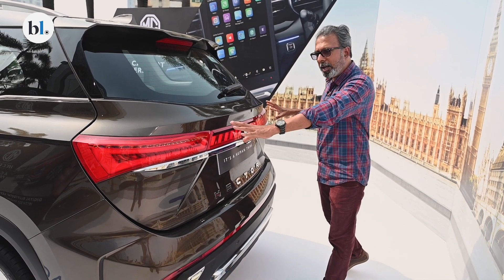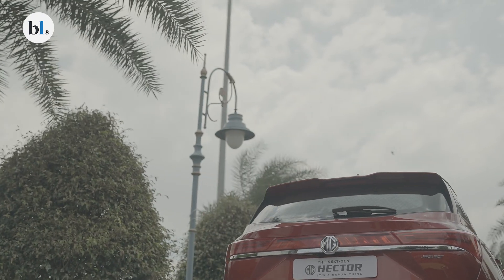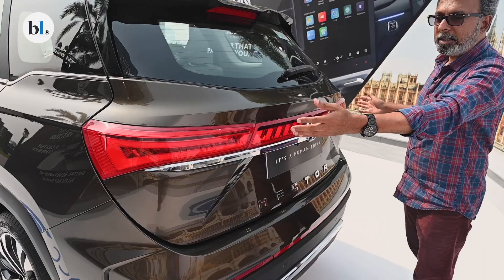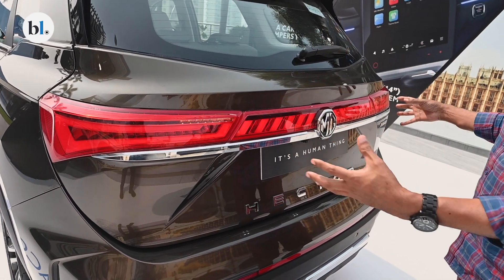The new connected tail lamps have changed, and of course you get this strip in the middle that is being called the Blade LED by MG. This connects the two tail lamps and gives it much more width and a lot of strength to the rear.